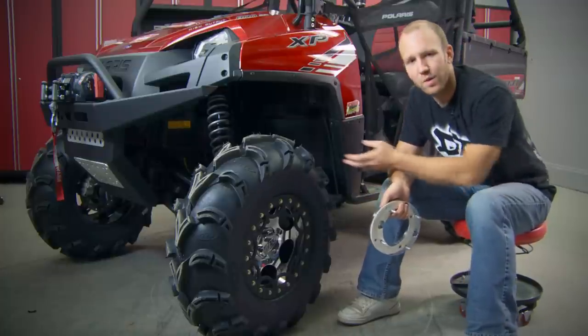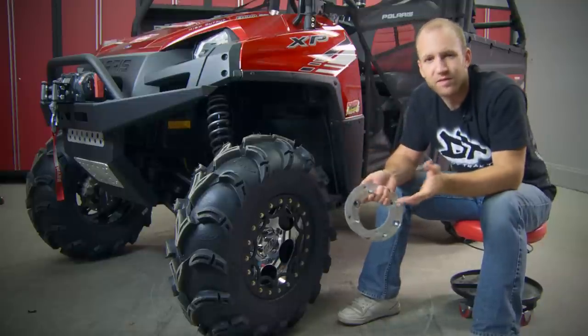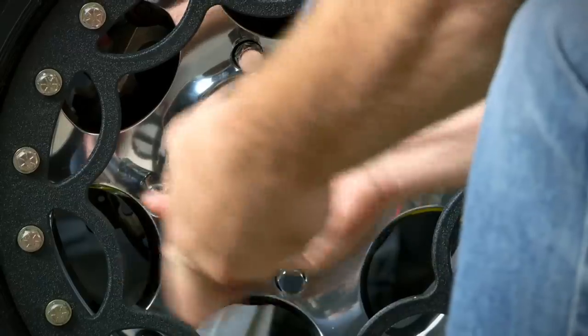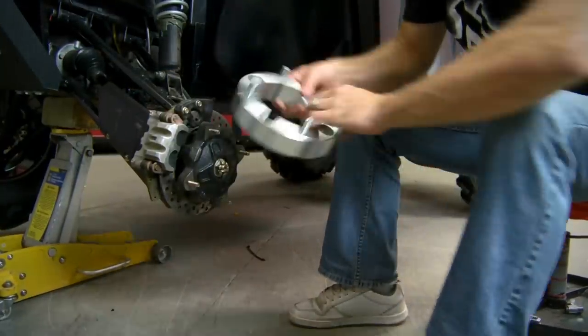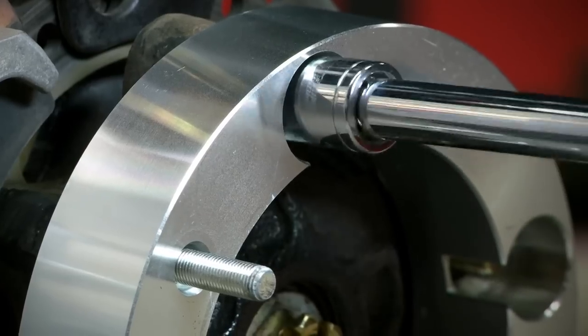When I mentioned fixing some issues, I meant reducing scrub. Out back we're totally fine, but up front we actually contact the inner fender wells when we turn really hard. Rubber Down has a couple of options to totally remedy these problems. Up front, we're choosing to use Rubber Down's 1.5-inch wheel spacer that bolts to your current wheel lugs — the added width will clear up our clearance issues while also adding stability with a 3-inch wider front end.